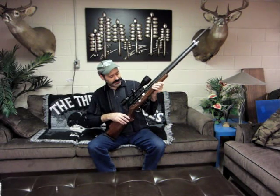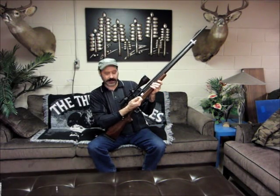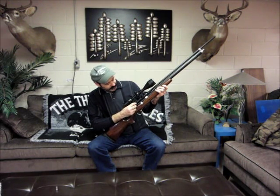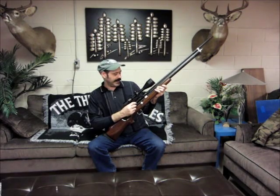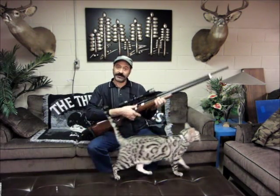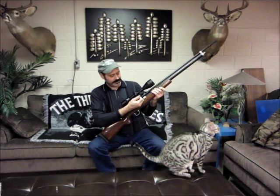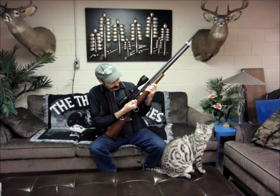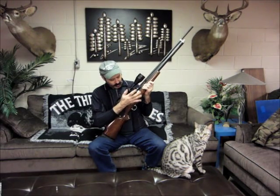We've got a big cocking handle here to grab on to now. The T-bolt for the bullet has got kind of a teardrop on it, so you'll drop your bullet in, close it, charge handle comes back. There's a safety feature on here which I really like — you pull that up into this notch and there's no way if you drop this it's going to go off.